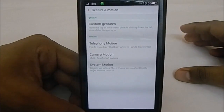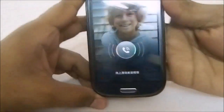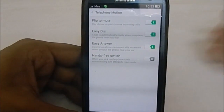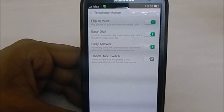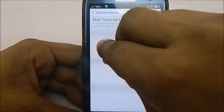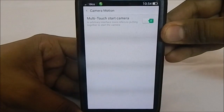These are the motion controls, reminiscent of the Galaxy S3. Under telephony motions, you can flip to mute — I just tried it and it is muted. You also have easy dial, easy answer, and hands-free switch. These aren't just proximity-sensor based; you have to execute the motion of raising the phone to your ear, and then the proximity sensor triggers the answer. There's also camera motion — roughly a three-finger gesture — which enables the camera.